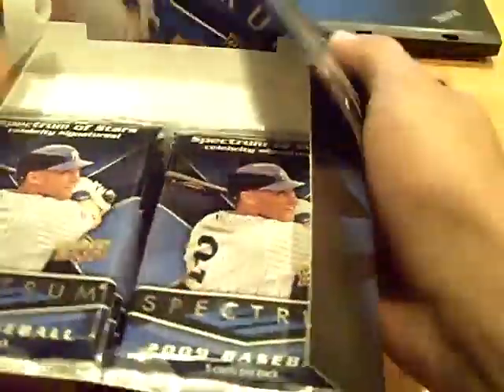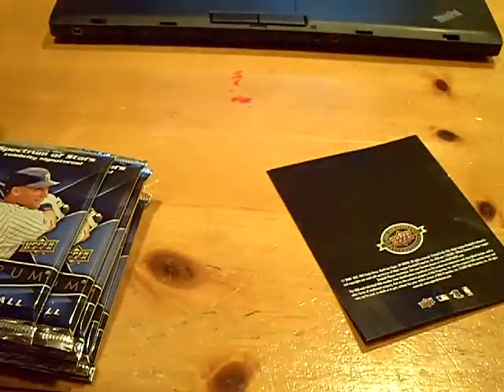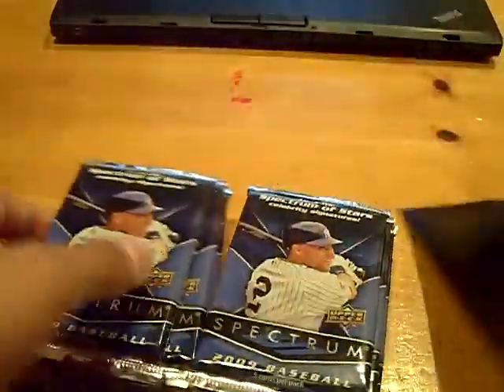We split the box. I'll put the left side here and the right side here. I took half of it and Beto Mejia took half.